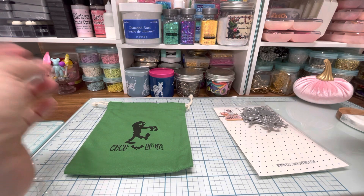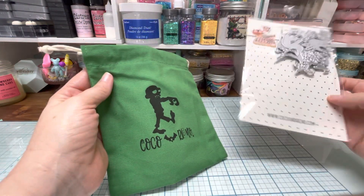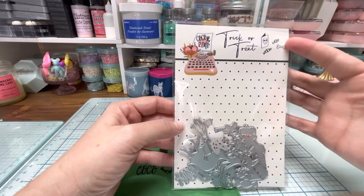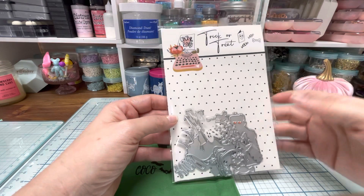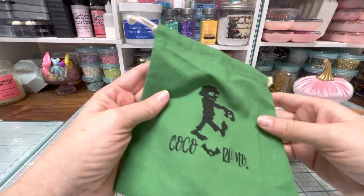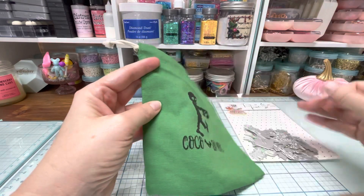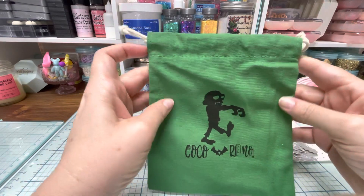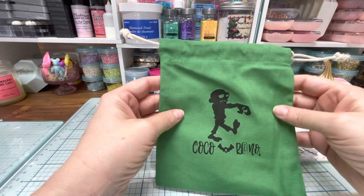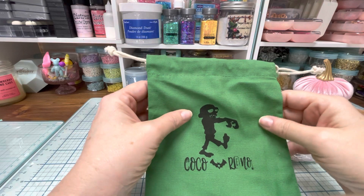This one was Halloween themed. All of their collections come in packaging like this and it tells you the name of it. So for example, this one is called Trick or Treat. These are all of the dyes, which I will show you, and then they always come in a bag. And this one is so cute — the bags are different colors with different pictures on them every month. I just like these because you can save them and do so many things with them.